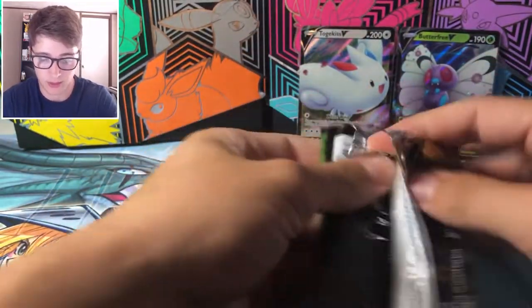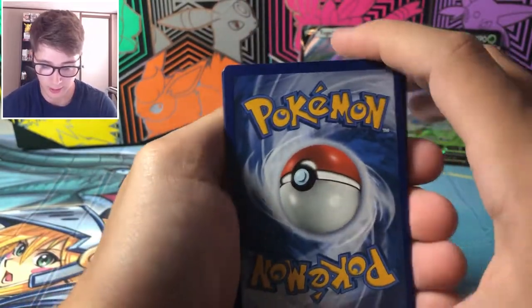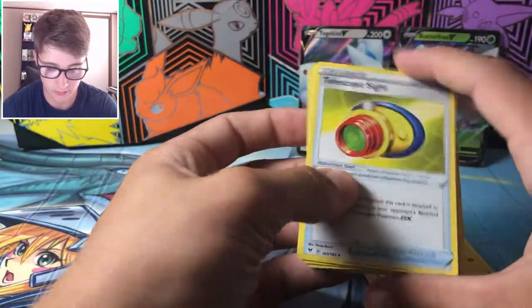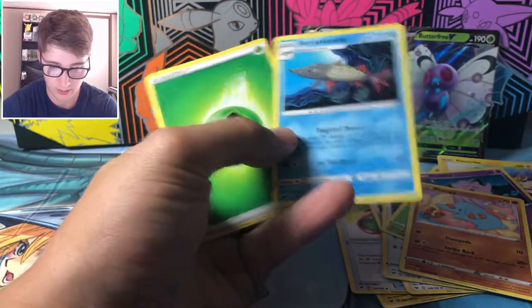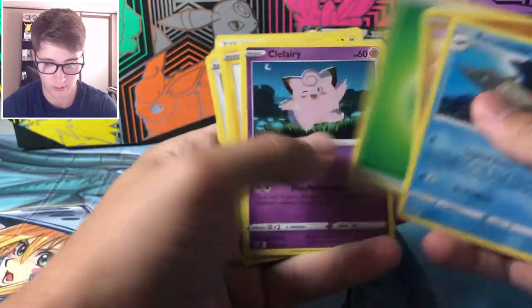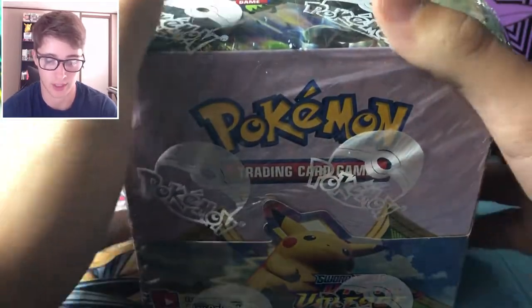Now we have one final chance from these tins to get something good before moving on to half of the Vivid Voltage booster box. I really wanted to open it today — it came from Amazon and Amazon put it in a paper sack, which was a little concerning. Last tin pack — Clefairy, Fampy, Dusclops, and a Beartic. Let me know if you actually pull something out of those or if you took the shot.